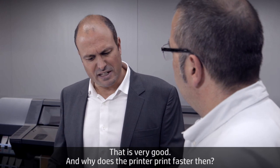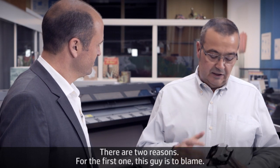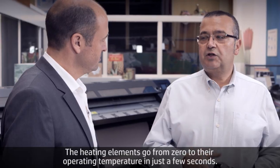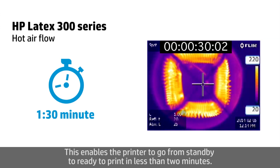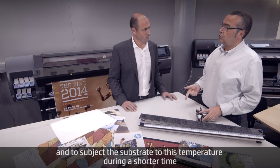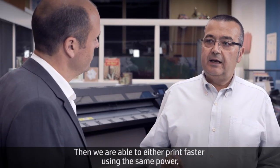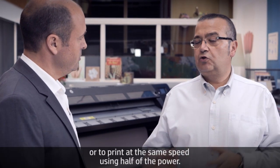Why does the printer print faster? There are two reasons. First, these heating elements go from zero to operating temperature in just a few seconds, enabling the printer to go from standby to ready to print in less than two minutes. Second, we use convection as the heat transfer mechanism, which is very efficient. This enables using lower temperature, submitting the substrate to heat for a shorter time — so we can either print faster using the same power, or print at the same speed using half the power.